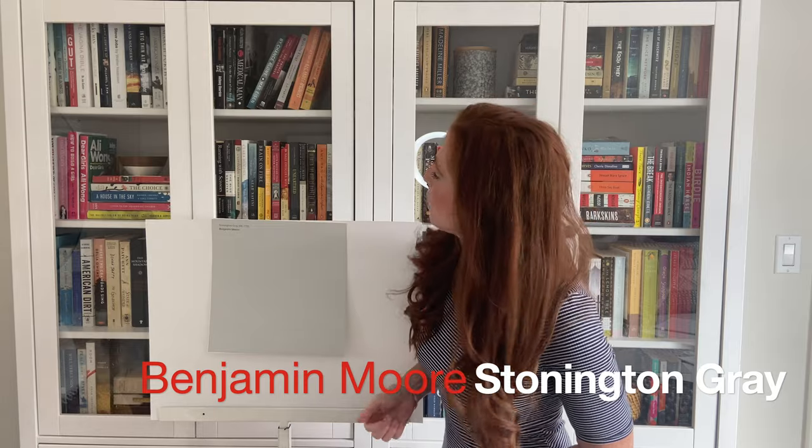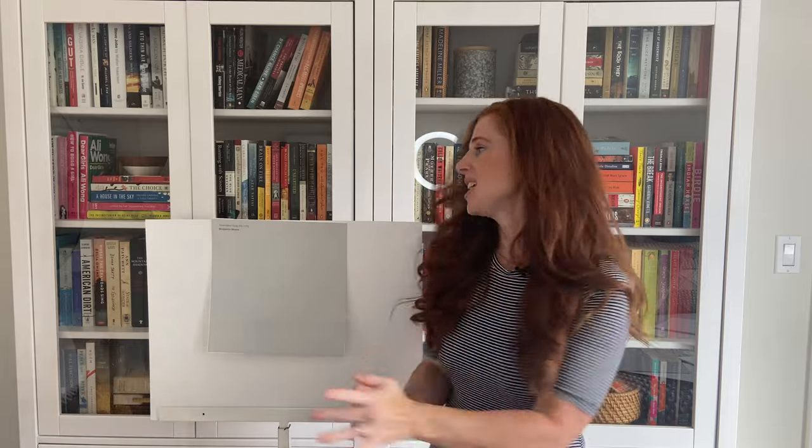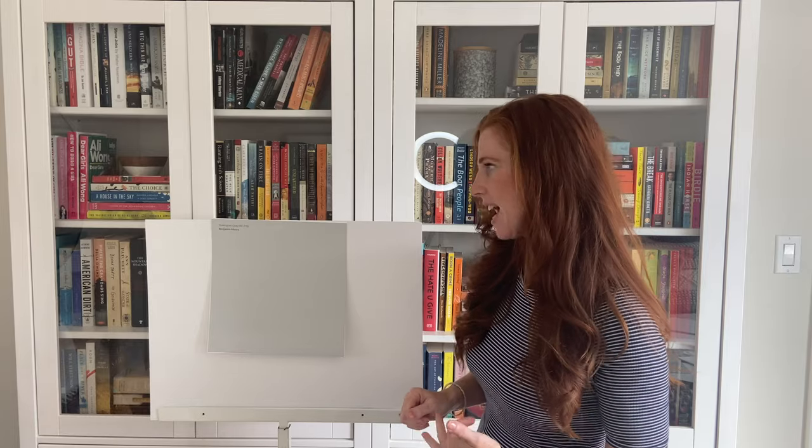Today we're going to look at Benjamin Moore's Stonington Grey. Stonington Grey is a grey paint colour, so that means it has undertones just like every other grey. You're going to be dealing with blue, green, or purple. When it comes to Stonington Grey, it does commit to a blue undertone. Now blue itself can slide a bit blue-purple or blue-green. Stonington Grey can slide just slightly blue-green, but barely. If you don't like blue undertones, you probably won't like Stonington Grey, even though they are passive.